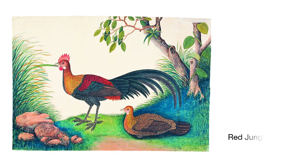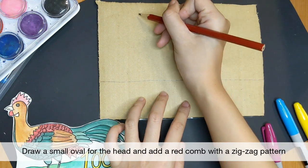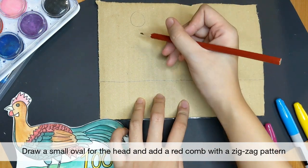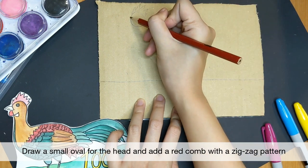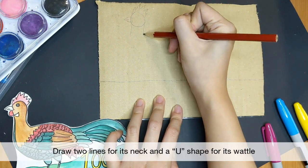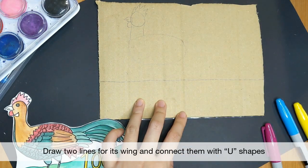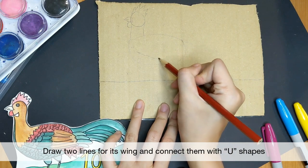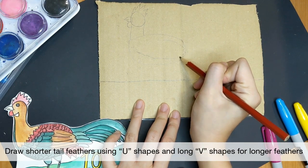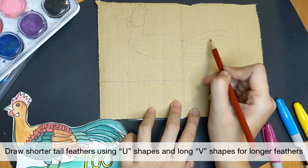Now for our last bird. You may have spotted this bird in a park before — it has a distinctive red comb on its head. It's a red jungle fowl. Let's start by drawing its face: draw a small oval for the head and add a red comb with a zig-zag pattern on top. Draw the beak with a C shape. Next, draw two lines for its neck and an oval for its body. Add two lines for its wing and join it up. Draw its tail feathers with U shapes, then draw longer ones with a curve and V shapes.